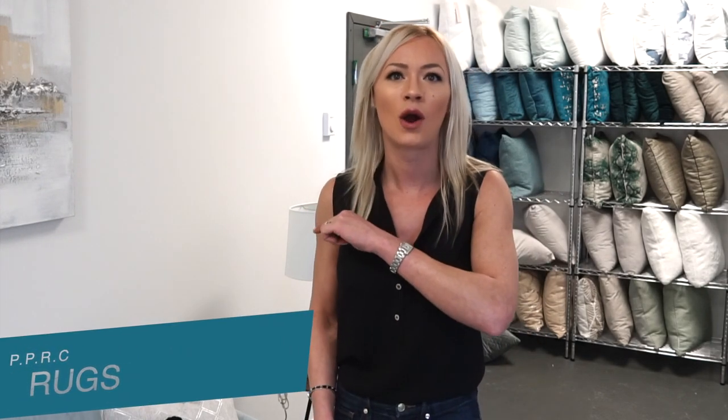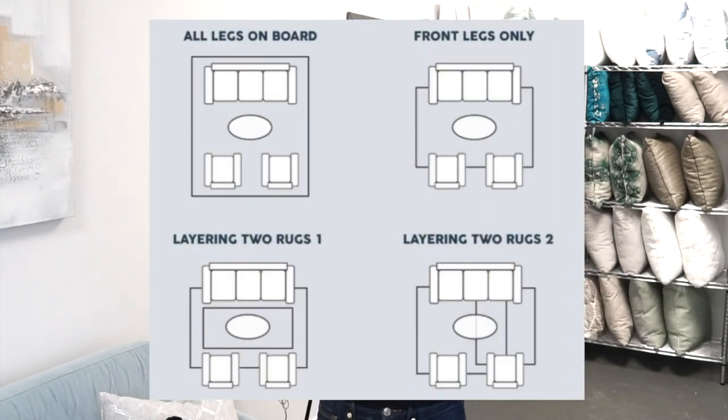Now let's go to the R in our PPRC — rugs. Rugs really anchor down a room, they're super important. But again, I see rugs that are this small. Get a big rug — it should be at least one to four inches past your sofa, not just one little lonely rug with the table on top while your sofas are sitting on a bare floor. Put them underneath the sofa. Don't be afraid of size.